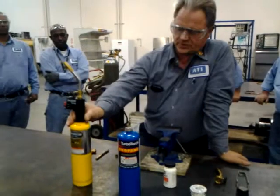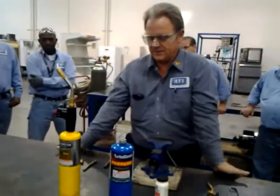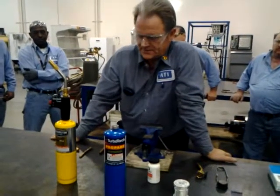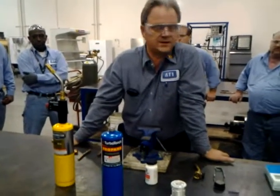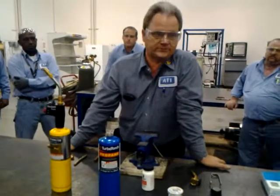The other heat source we're going to use is MAPGAS. MAPGAS is an acronym for a big long name - if you want to pronounce it, it's on the label right there. I can't do it, so I call it MAPGAS like everybody else does. This stuff burns at 700 degrees. The job's going to go a little bit faster, but you've got to have better heat control with this.